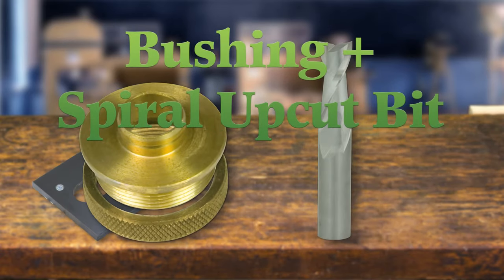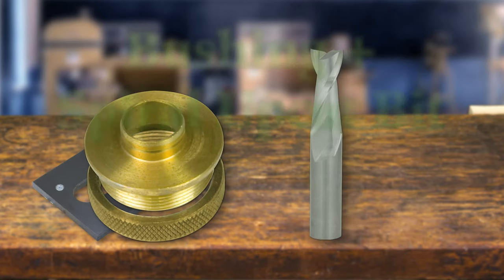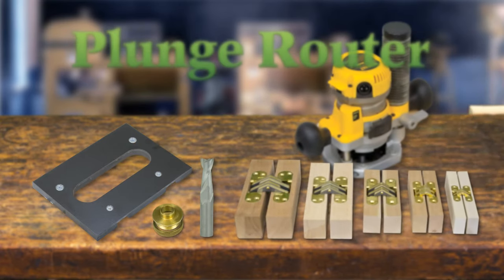Requires a bushing and a spiral upcut bit, both sold separately. If using your own bushing, make sure the nose isn't over three-eighths inch long. You'll need a plunge router to cut the hinge mortises. The quality of the plunge mechanism can affect the size of the mortise, resulting in a poor fit if the plunge mechanism has excessive slop.